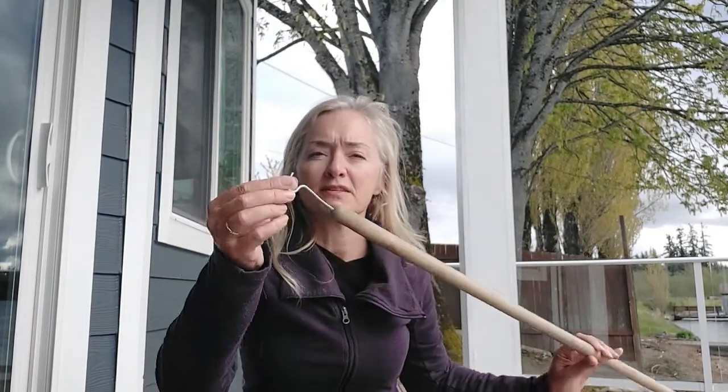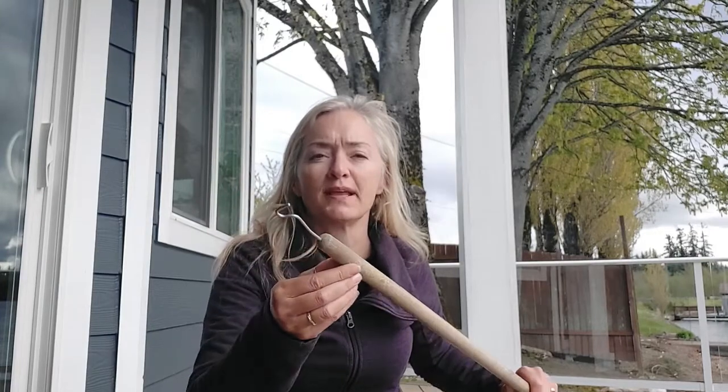I went out to the garage and found a hook shape that I could screw into a broom handle — I think it's an old curtain rod holder. By screwing it into the end of the broom handle, I can use it to pick out the seeds from between the deck boards, as well as fir needles or whatever else is down there.